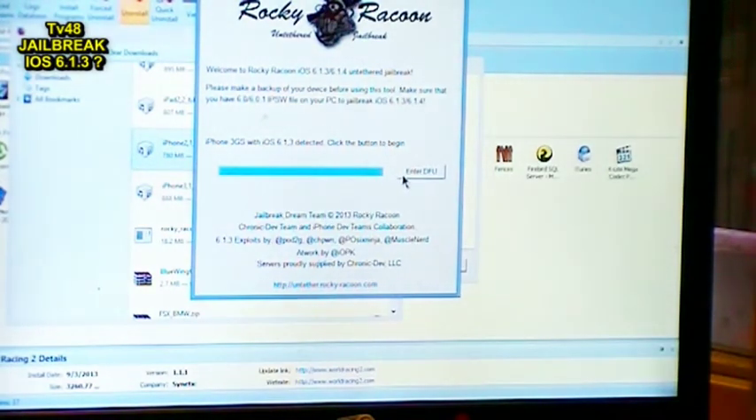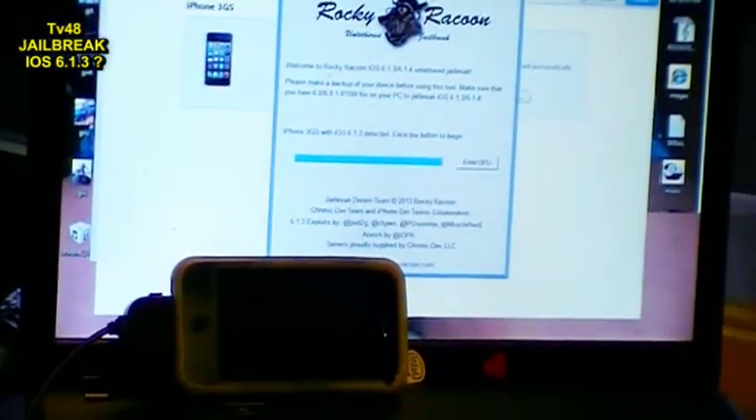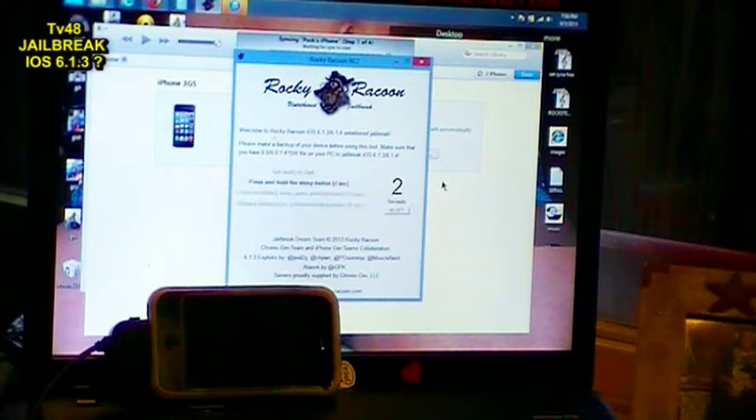And now it says enter DFU mode. I already put my phone into DFU mode. So let's see what's gonna happen. I'm just gonna hit enter DFU. And it will discover that the phone is already in DFU mode, I think. So let's see what's gonna happen. Don't touch your USB cables.